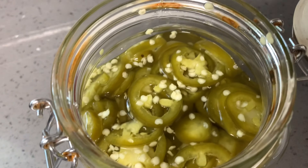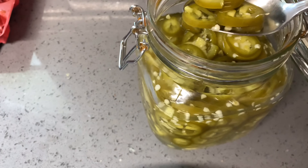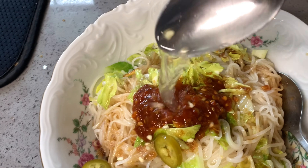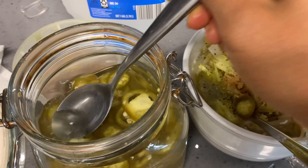So you can see the color is turning to like brown. Putting it in my noodles. Thank you for watching, guys — see you in the next video, bye!